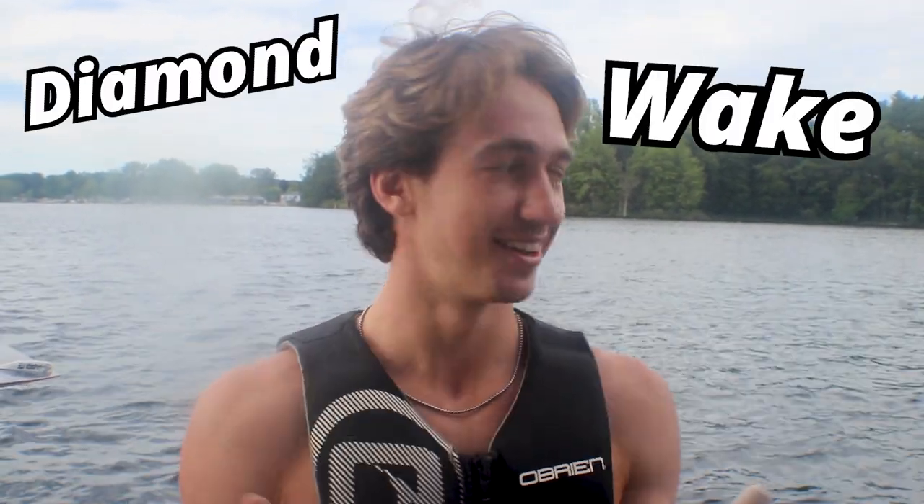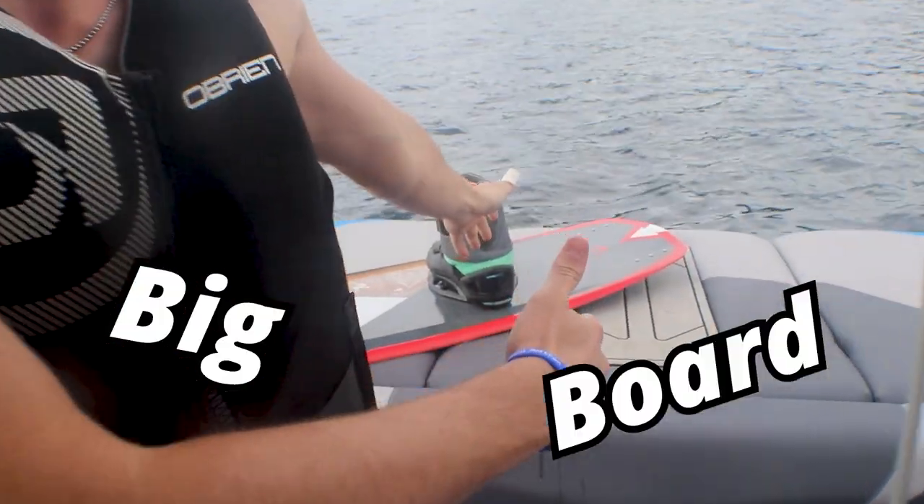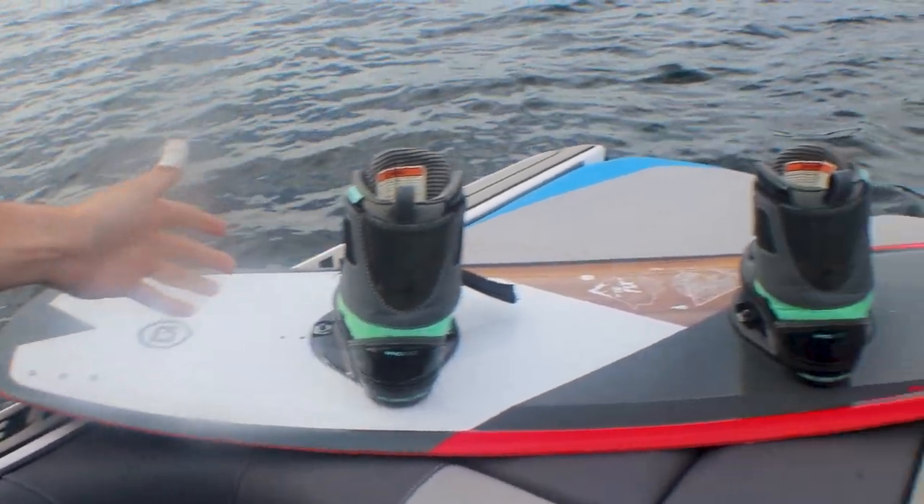What's up guys? It's Diamond Wake and we're riding a big board today, to ask the question: is big better? We don't know, but we will.